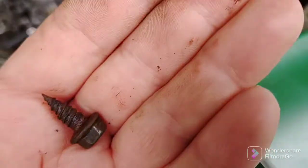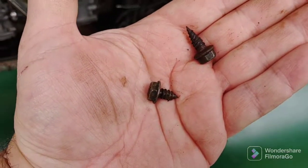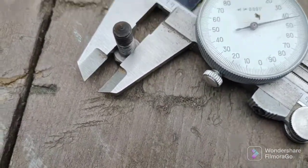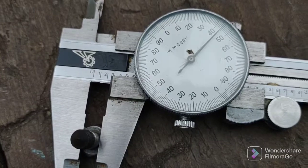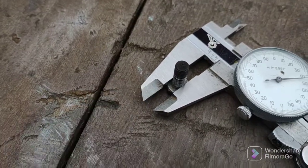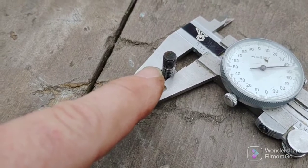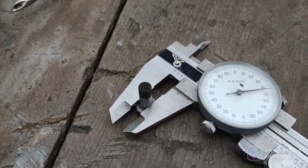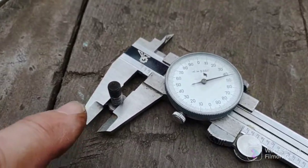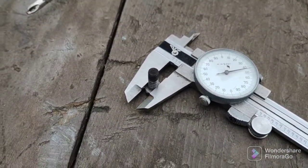So the four bolts in the cover are probably 10-24s or the metric equivalent, and the two that come through the firewall appear to be quarter-inch - 0.250 diameter. These could be quarter-20 or quarter-24, it's a pretty fine thread, but I'm going to let the hardware store match them up. I really measured the diameter just to make sure I get the right size washers.